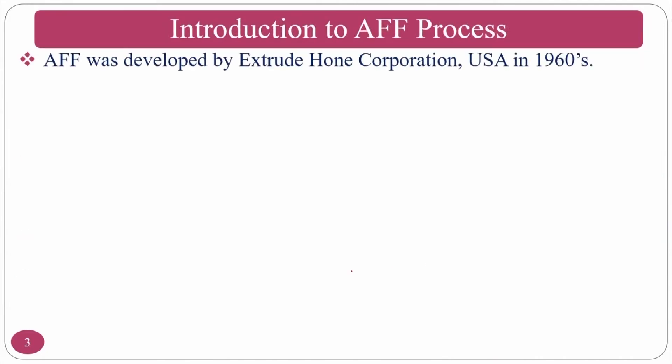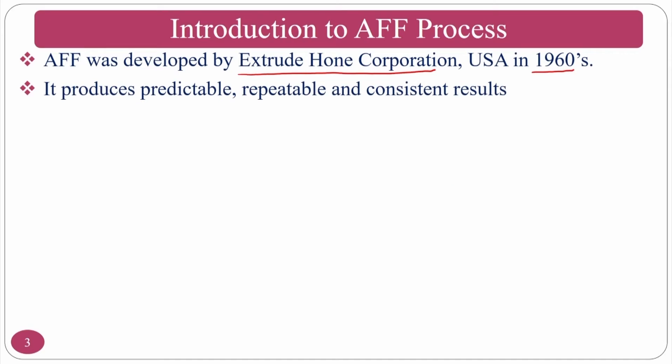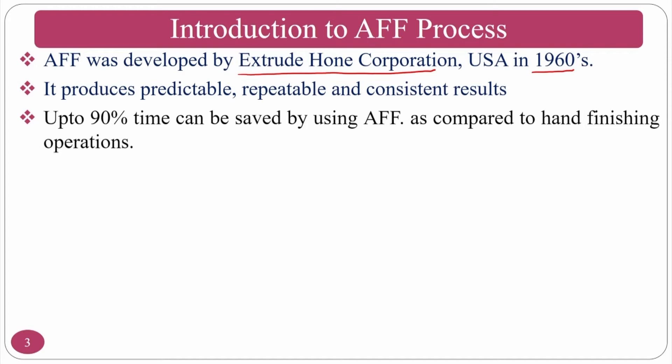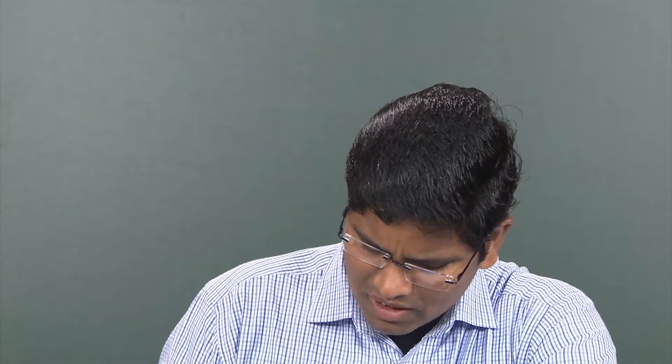The abrasive flow finishing process — also called abrasive flow machining in older terminology — was developed by Extrude Hone Corporation in the USA in the 1960s. It produces predictable, repeatable, and consistent results, and up to 90 percent of time can be saved. Finishing parameters include extrusion pressure, number of cycles, and others. Tooling decides how to hold the workpiece and the ratio of medium cylinder to workpiece cylinder.